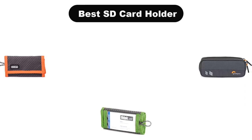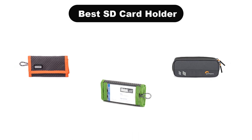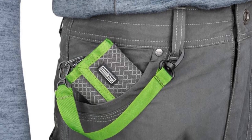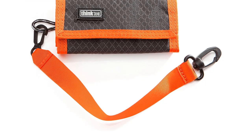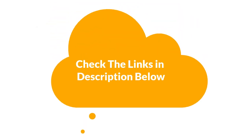Hello everyone. In this video, we are going to cover 5 best SD card holders in the market, which are the best for you considering some unavoidable factors that you might miss out without watching this video. We are going to give you an impartial review to help you find the best from a plenty of irrelevant products. For more info and updated pricing of the products mentioned in the video, make sure to check the links in the description below.